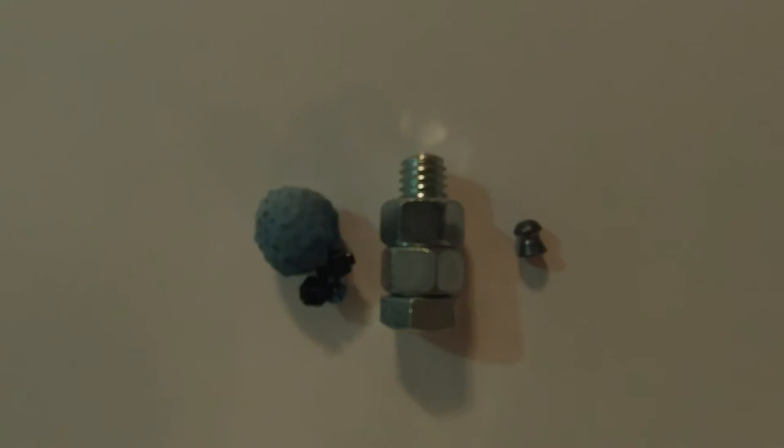Last but not least is the .22 caliber pellet. These are solid lead hollow point pellets — I have them for my .22 caliber air rifle and I've killed many, many squirrels with them. It's a good little round, same size as a .22 long rifle but shaped slightly differently. I was able to pack about 22 of them into a standard two and three quarter inch shell. It was a pretty mean load. It did much more damage than I was expecting — it simply blew apart that water jug.